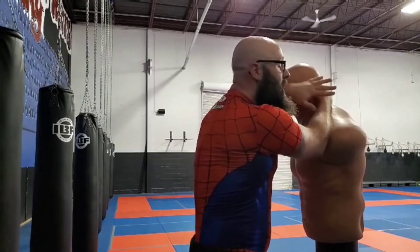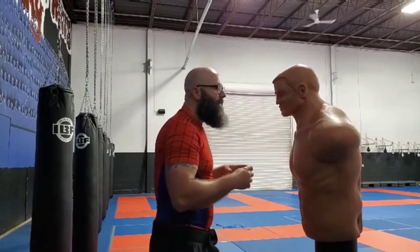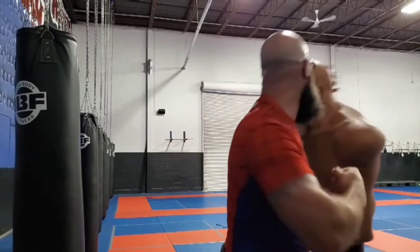Now from here, never letting go. Control that head, drive in the elbow. In, control, smash.